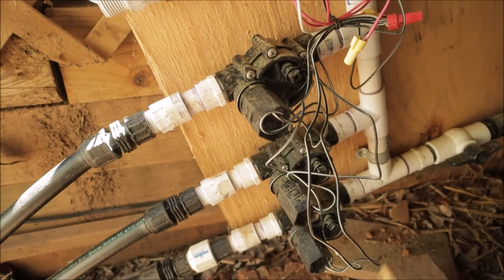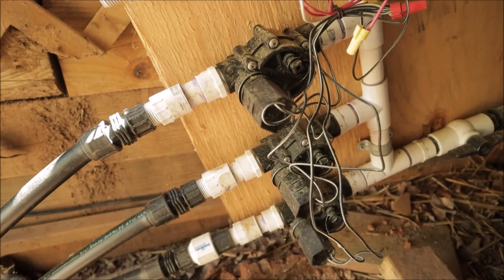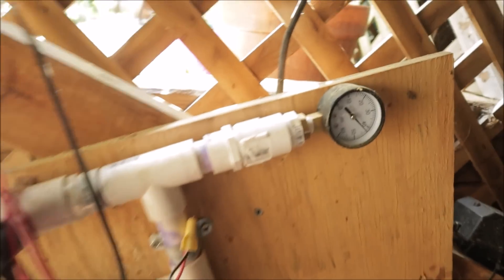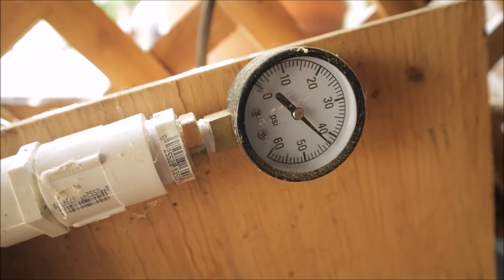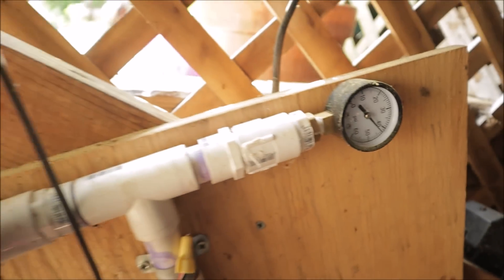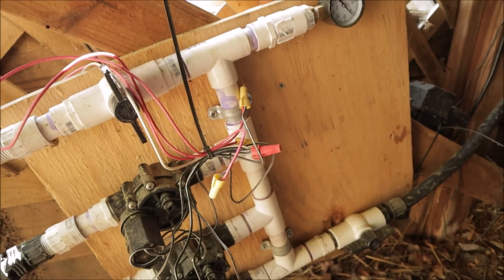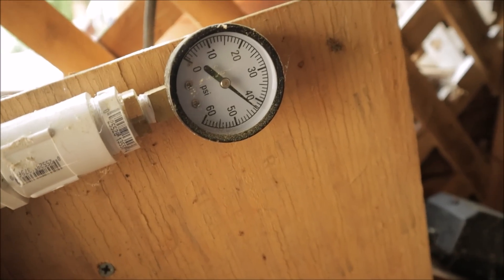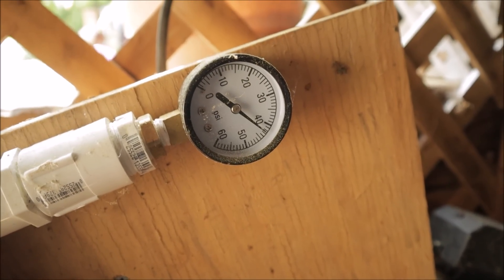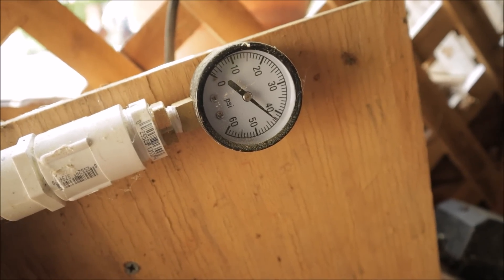I like the individual solenoids because you can just swap them out — they're fairly inexpensive and you can add on as you want and just wire them into the controller. I also have a pressure gauge up here, which is not needed but helpful. Right now nothing's running in terms of irrigation and we're a little over 40 psi, which is fine. We're on a well so it'll fluctuate as the pressure drops and the pressure tank drops, then the well pump kicks back on. It's nice for troubleshooting — if while it's running it starts dropping really low, you know that you're trying to pull too much water for your pump or for the settings on your pressure tank.